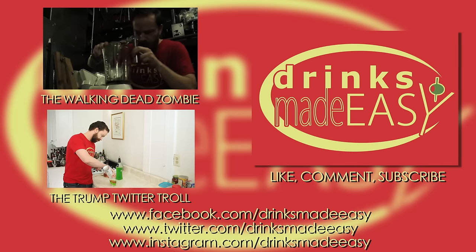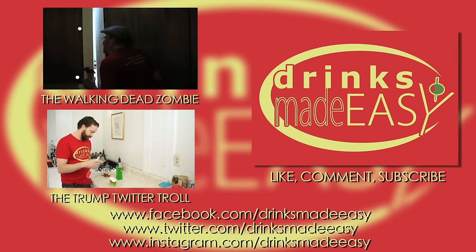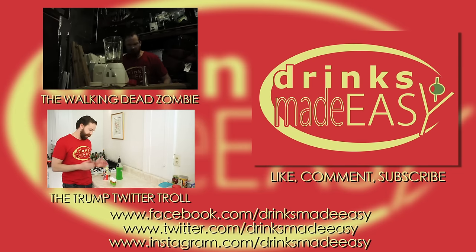Thanks so much for watching and please remember to always drink responsibly, because everybody likes to make friends but no one likes to make them in a prison shower.